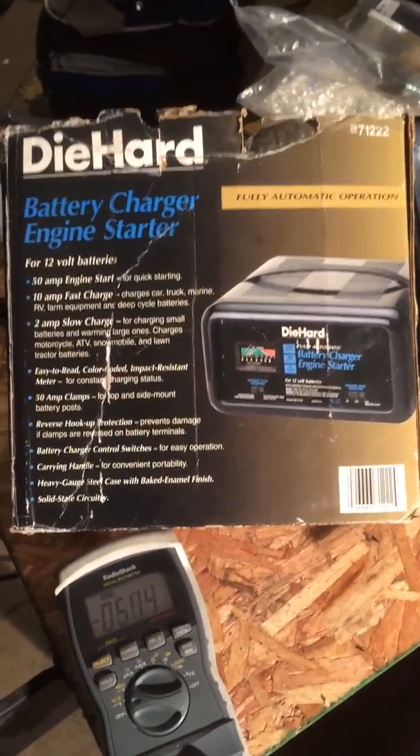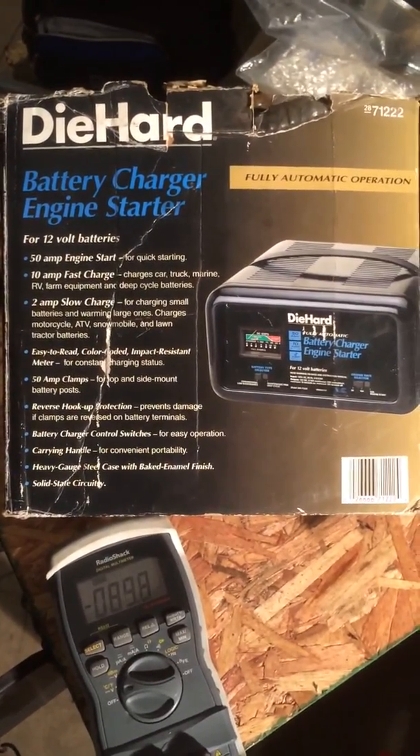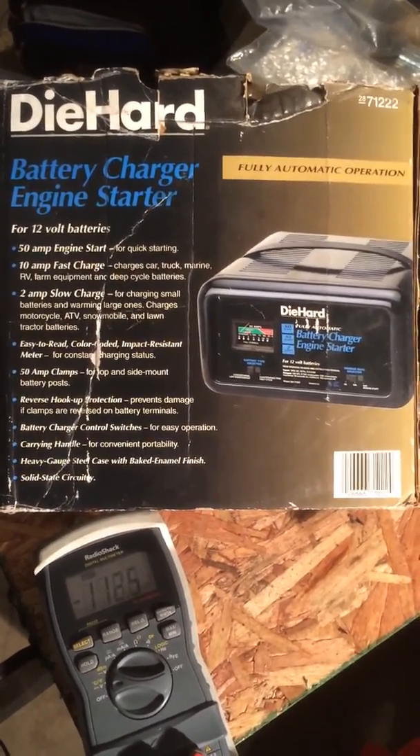I needed a battery charger. I found it off Craigslist, picked it up, didn't test it out. My fault. Got it home.